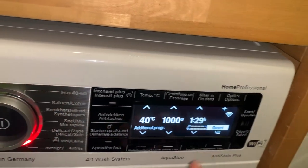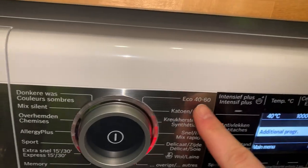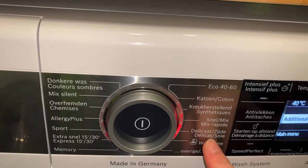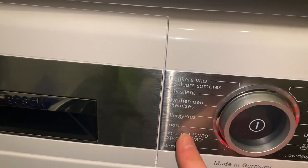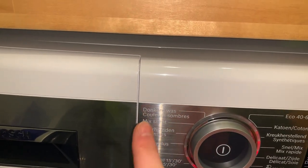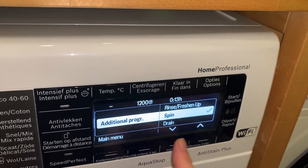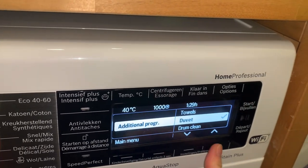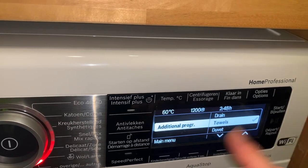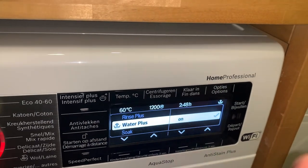Okay, so you can see what programs I have as extra programs. This equals 40 to 60: Cottons, Easy Care, Fast Mix, Delicates, Delicates Memory, Extra Fast, Sport, Allergy Plus, Shirts, Mix Silent and Dark Wash. And here we've got Duvet, Drum Clean, Rinse, Freshen Up, Spin, Drain, Towels. That's pretty much all of it, but I was thinking of using Towels — because well, why not?